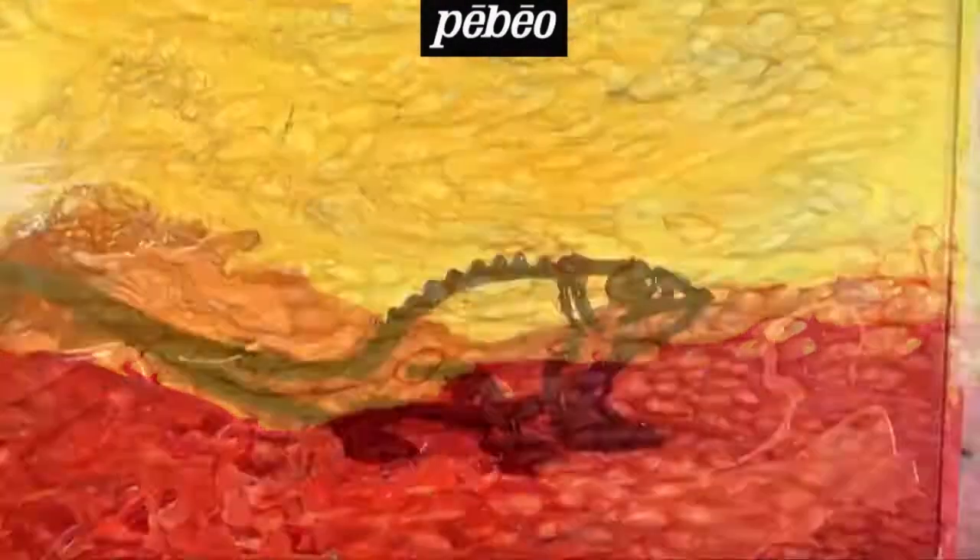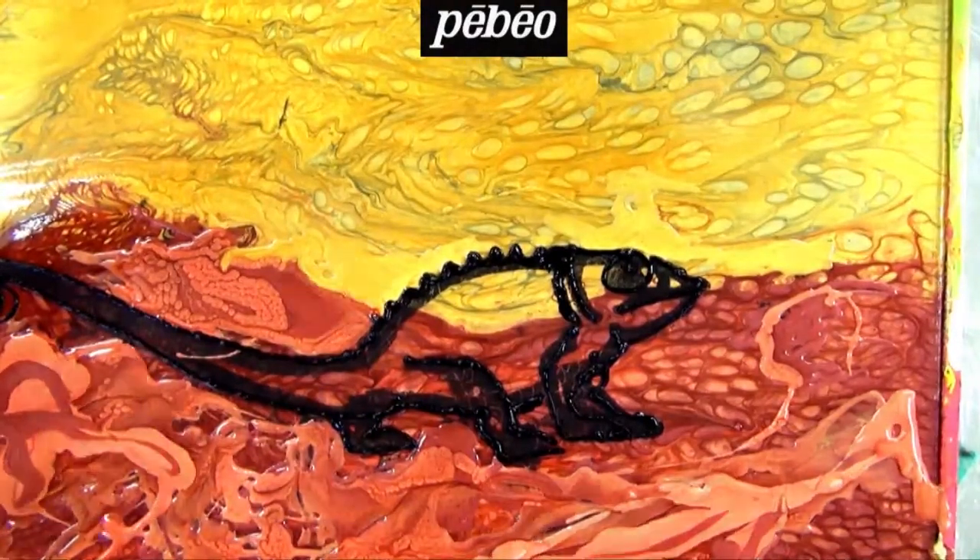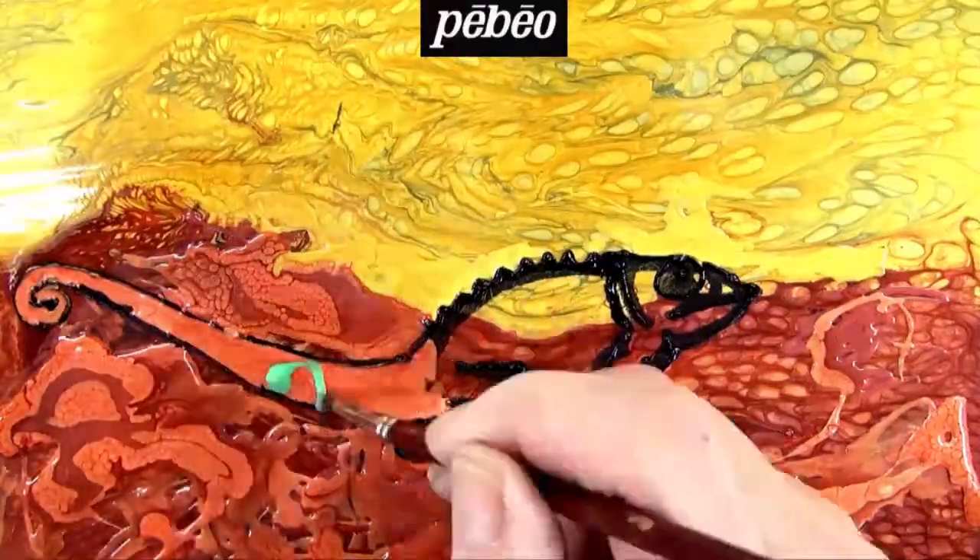Right now, the artist is finishing up the outline of the chameleon with a black Vitray Sound Relief. After making sure the outline is complete and has dried for approximately 10 minutes, paint can be poured within the painted design.